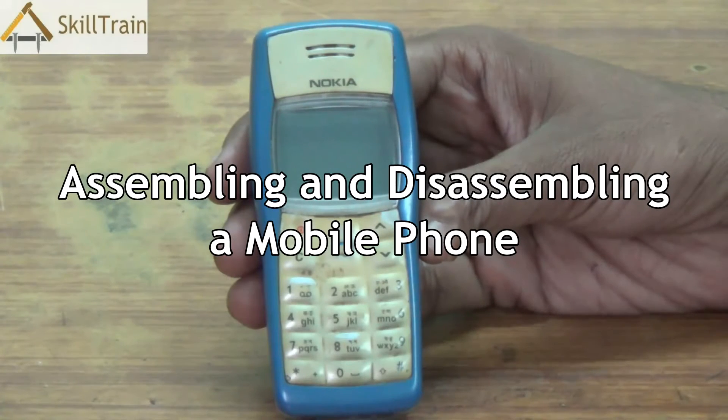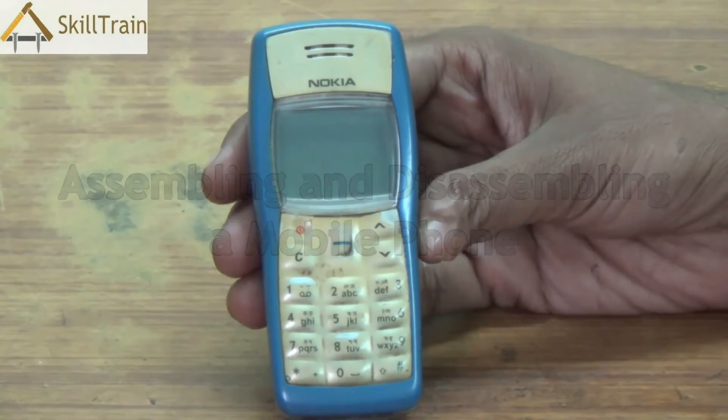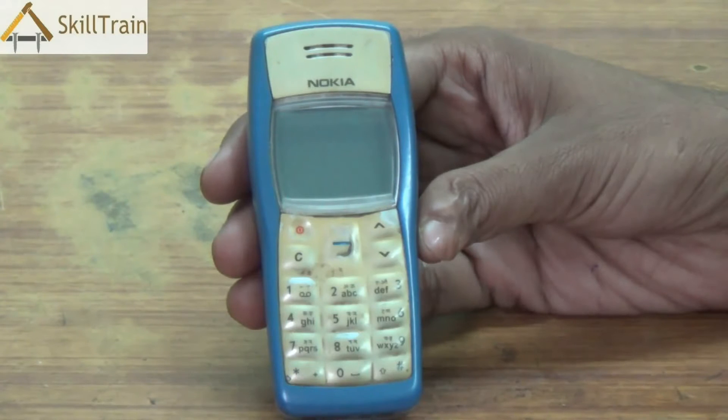Hello and welcome to this next video on mobile repairing. In front of you you will be able to see a simple feature phone. We understood the parts of the feature phone in one of the earlier videos.